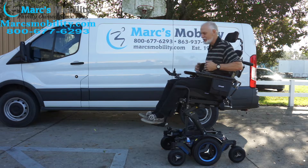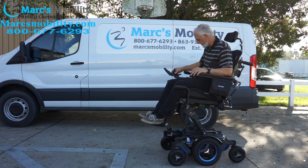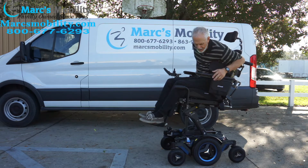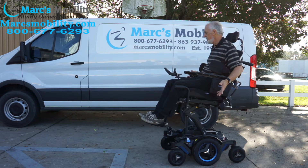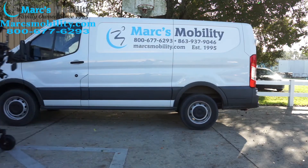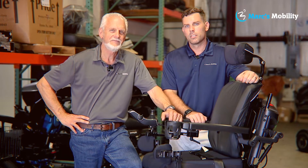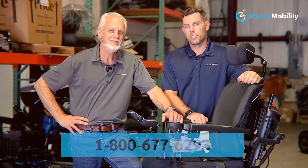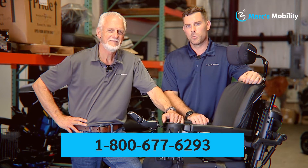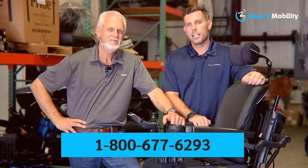This chair is fully loaded: lateral guards, grab bars, push bars, attendant control, swing-away joystick, custom seat belt, bags, full light kit, and suspension. This is the M5 — there aren't too many of these around. I'm Mark and this is Alex, co-owners of Mark's Mobility, started in 1995. We sell many products. If you have any questions, call us at 800-677-6293. Thank you and have a wonderful day.